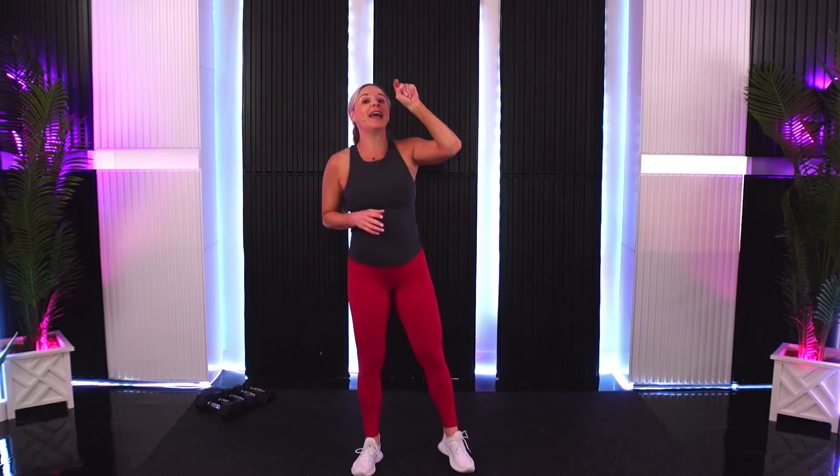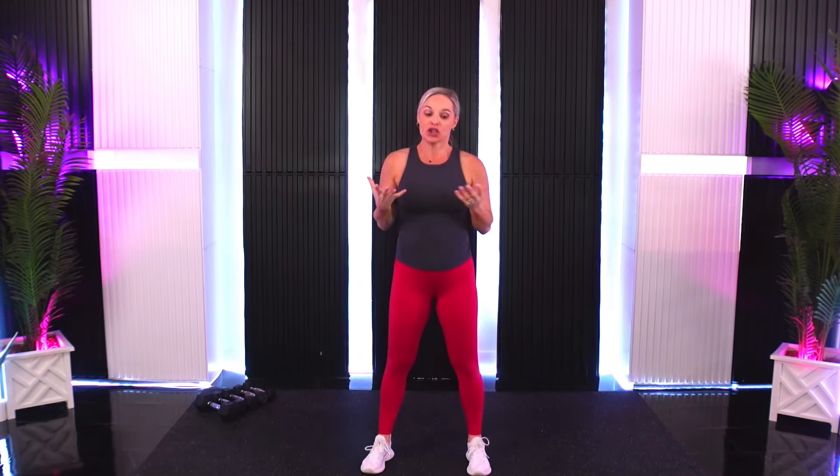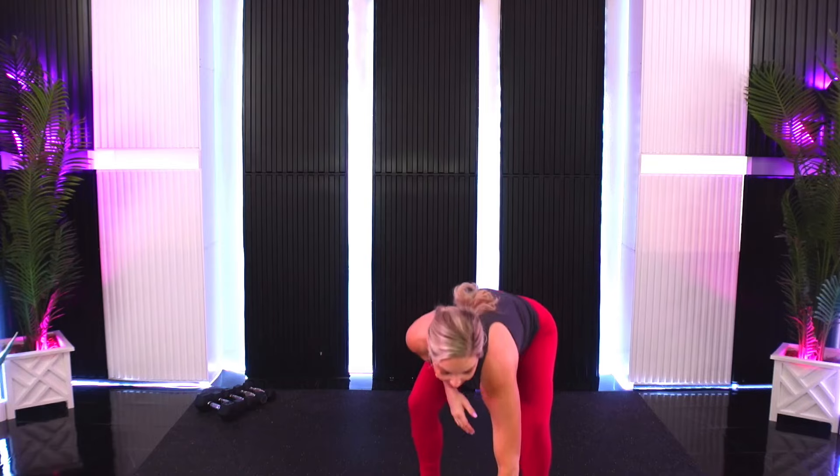Our core is what supports our low back, so if at any point in this workout today you feel like your low back is starting to talk to you — like 'hey, hey' — drop the weight or take a break. I want you to listen to your body. We're going to start with a little bit of a bodyweight heat up.